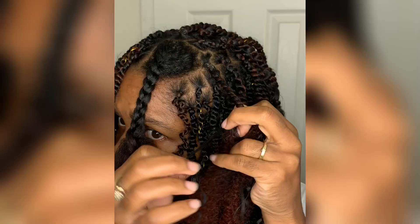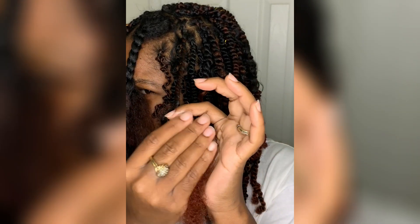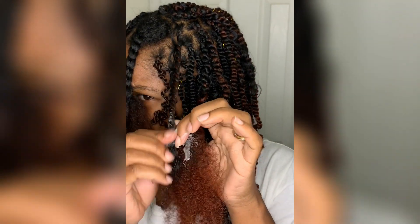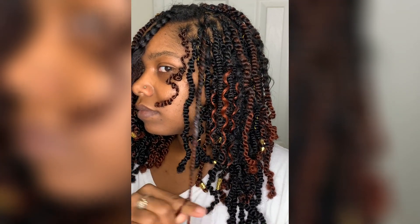I have to grip my hair really, really tight in order for it to stay. Then you're going to leave out the curly piece if you are adding curly pieces to your hair, and continue to twist down. Make sure you add your gel or your beeswax to the ends of your hair so it blends in with the afro twist hair. Here I am twisting all the way down — y'all, my hands are so tired.